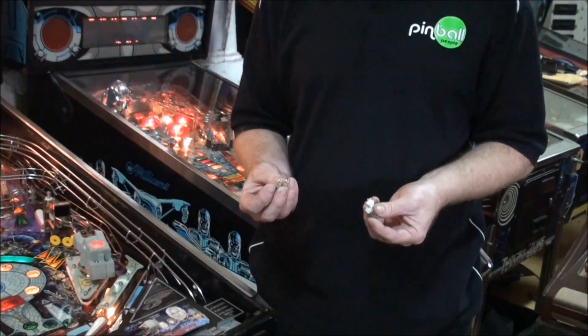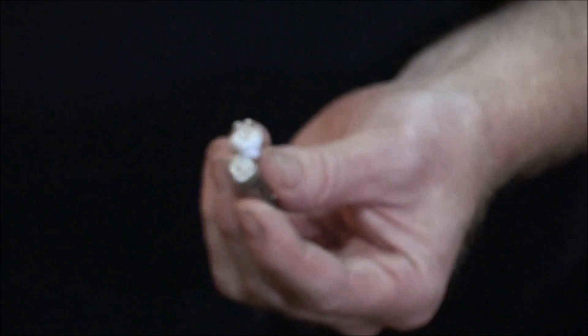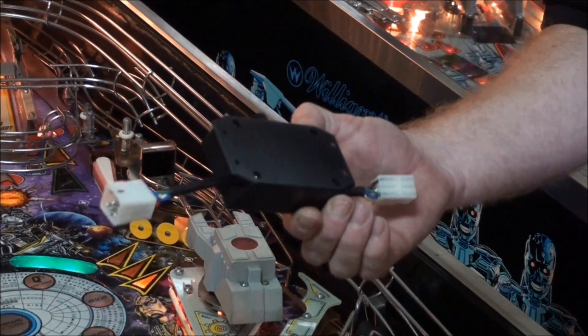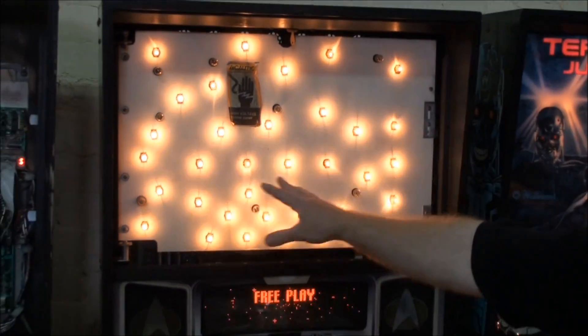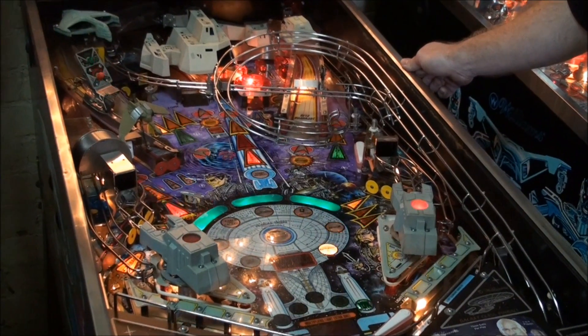The next step is to replace the original incandescent light bulbs with these LEDs, and we're going to install our LED general illumination life preserver. The LEDs will be replaced here and in the playfield. Okay, so we've changed all the incandescent lamps and put the LEDs in — now let's take a look at the power consumption.